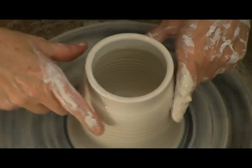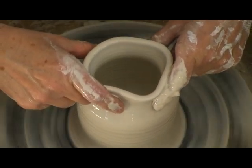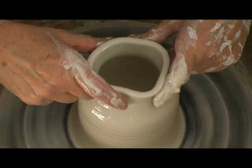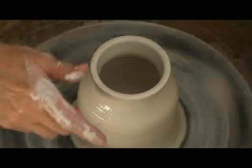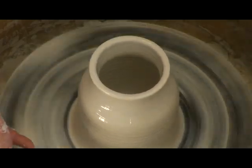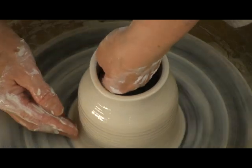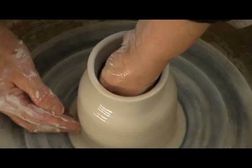I saw a video online of a little pottery cooperative in Canada, and they had the four Ps of pottery: patience, persistence...